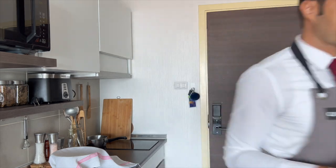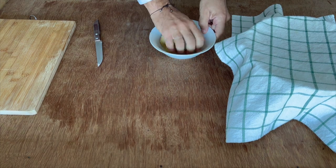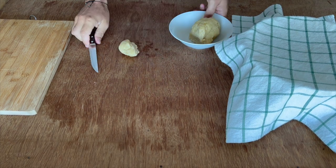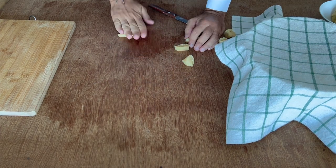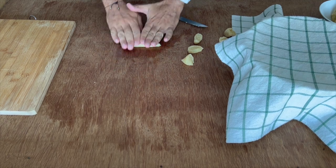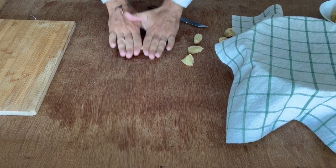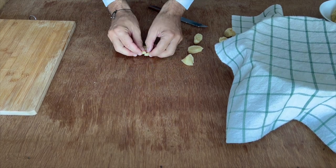Now we can shape our taralli. You take one piece of dough, you roll it like a small sausage, and after you close it like a ring.